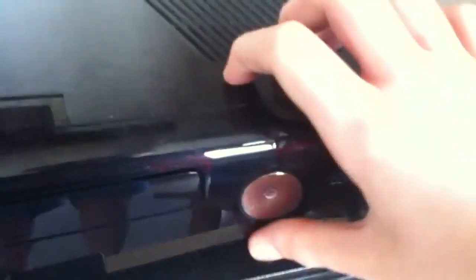Hello YouTube fans, 360 Hack Master here. Today I'm going to show you how to take out your Xbox 360 slim hard drive. Please remember to comment and subscribe. So if you've got an Xbox 360 slim like this...